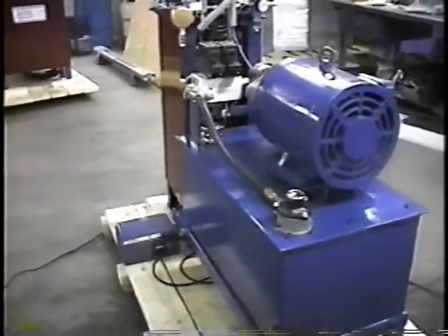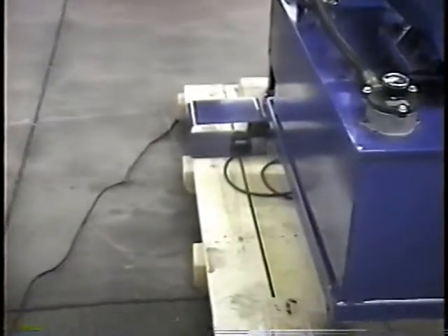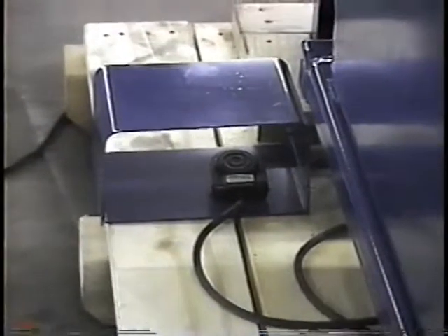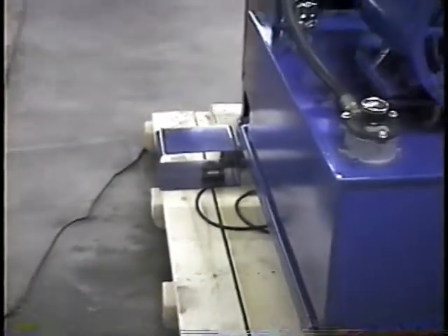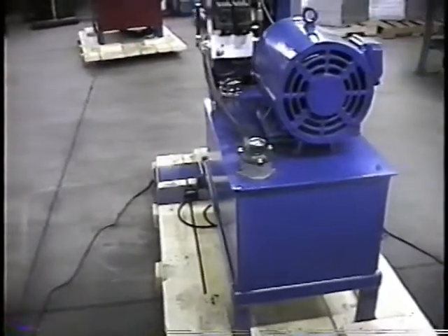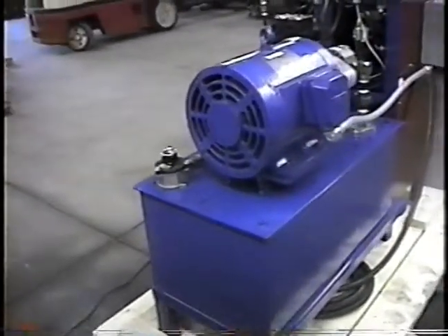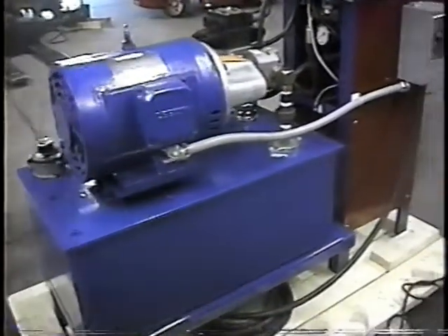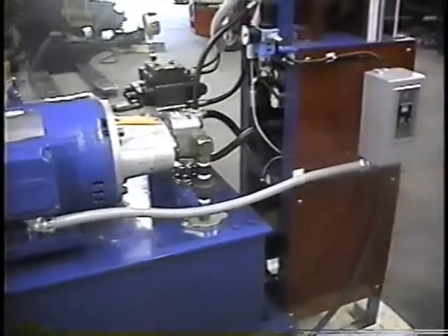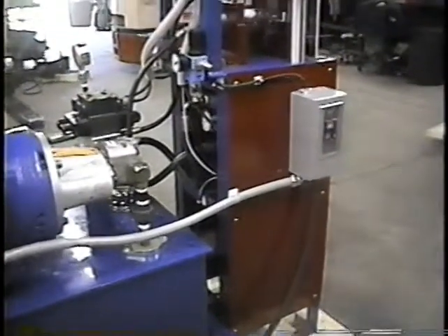It's a nice compact unit. The cycle is started with a foot pedal — when you hold it down, you hold it for the complete cycle. The machine has a five horsepower motor and a three-gallon-a-minute pump, and the system operates at 5,000 PSI. This particular unit can form up to one and a half inches in diameter, and we make them that can form up to six inches in diameter.